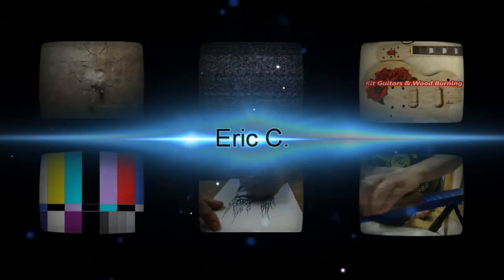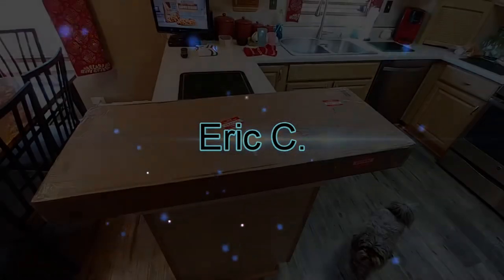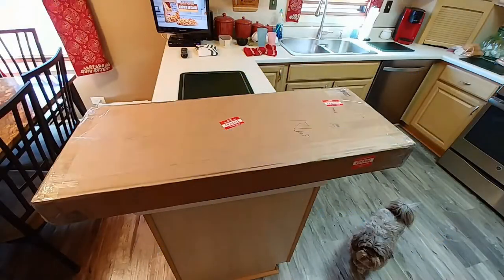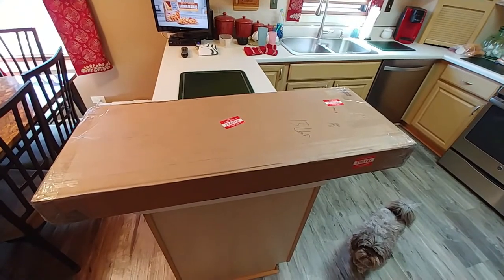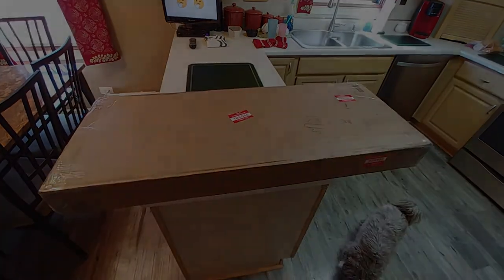Oops I done it again. Wait, that's not right. Oops I did it again. What the fuck? Oops I done it again. Or did I? I did.